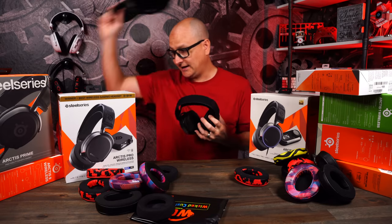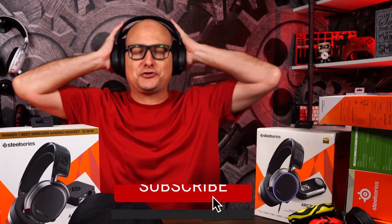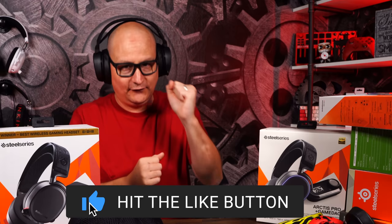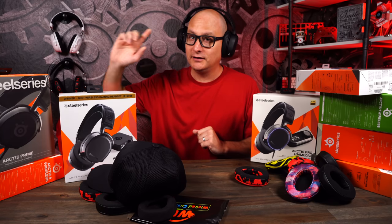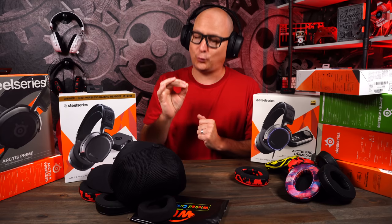Let me tell you what, guys — I cannot stress this enough. I've been plugging these cushions in so many videos, and there is a reason why. No fluff whatsoever. These are just game-changing. When you're in the game, the comfort is unmatched. No joke — I've tested many other cushions, many other brands, and that's why I continue to work with Wicked Cushions because I swear by them.